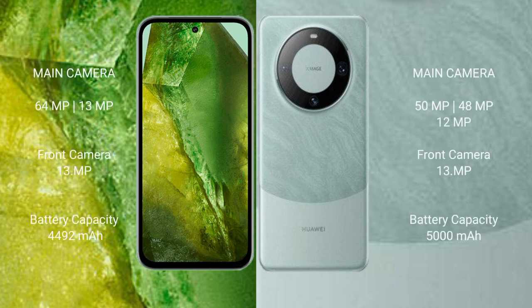Google Pixel 8a has a rear dual camera setup: 64MP and 13MP, with a 13MP front camera. Huawei Mate 60 Pro has a rear triple camera setup: 50MP, 48MP, and 12MP, with a 13MP front camera.